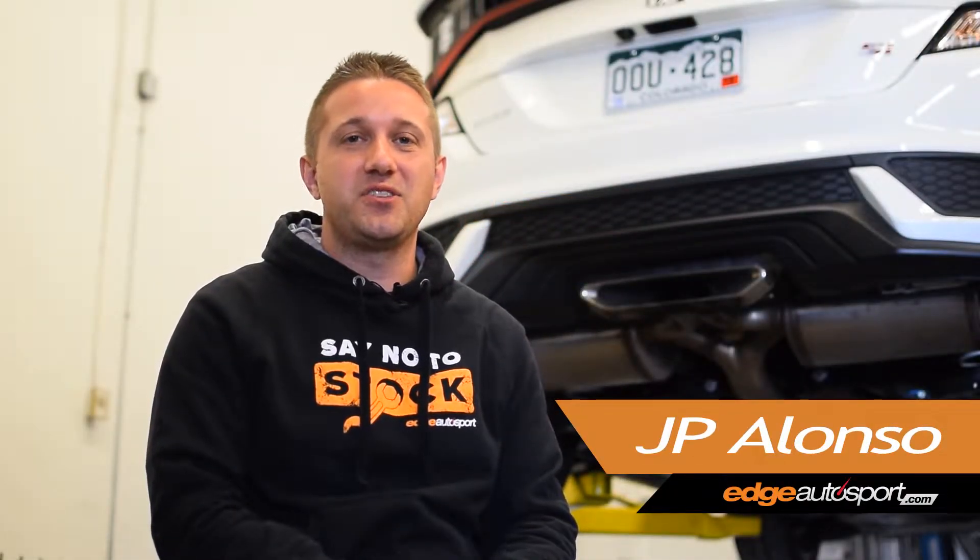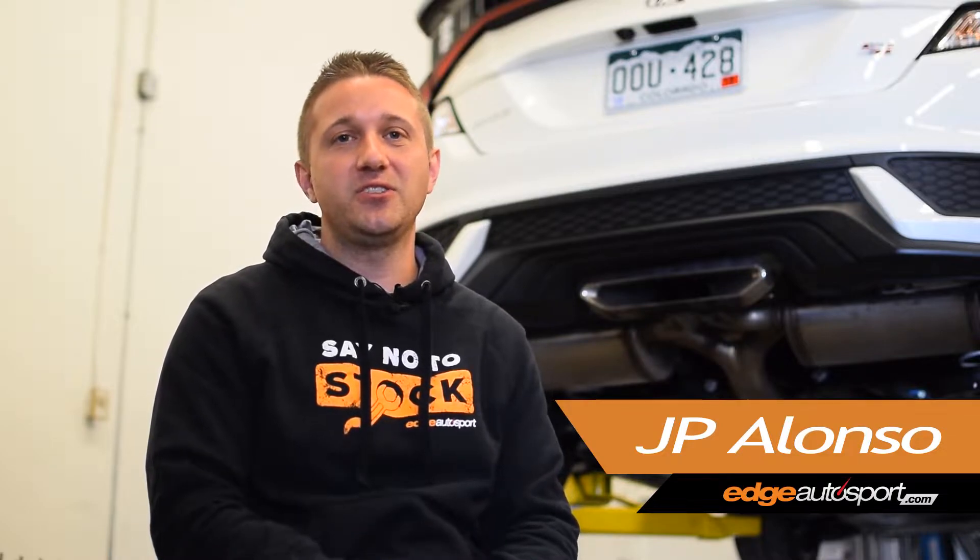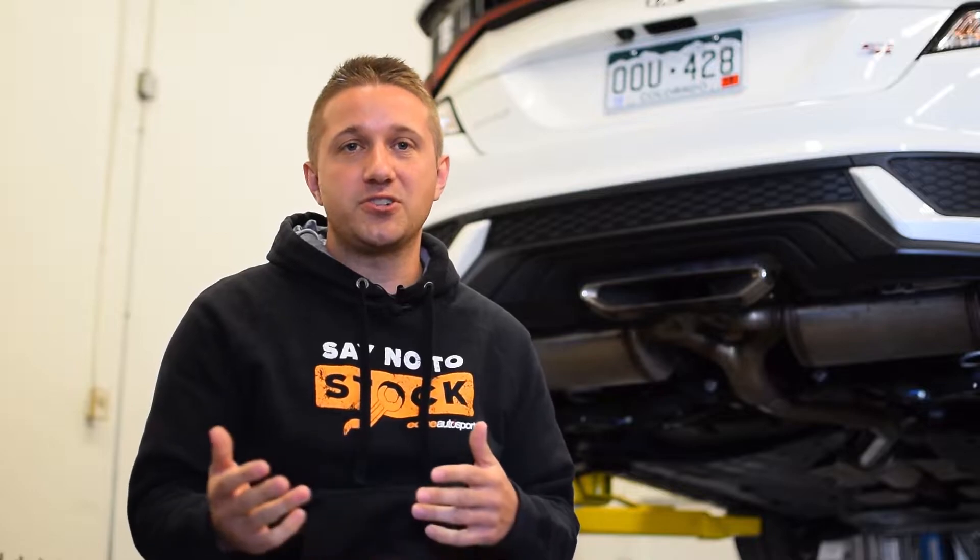Hey, what's going on guys? It's JP from edgeautosport.com. Thank you very much for checking out the channel. If you like this video, make sure you subscribe and like, and if you have any questions or comments, please post them below and we'll get back to you ASAP.